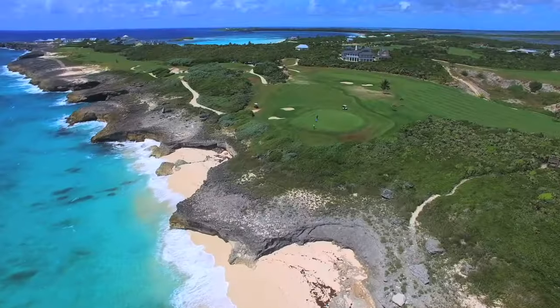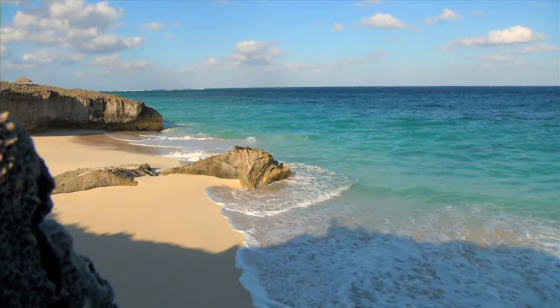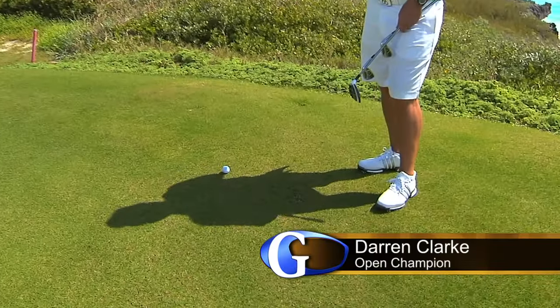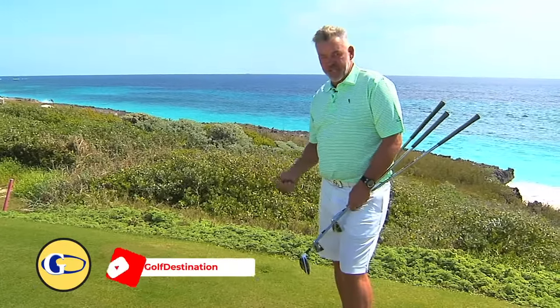Hi, Darren Clarke here again. Look at this — it doesn't get any better than this, here at the beautiful Abaco Club in the Bahamas. One of the shots that I see a lot that amateurs tend to struggle with, especially on this type of grass which is very strong, is getting consistent contact around the greens.